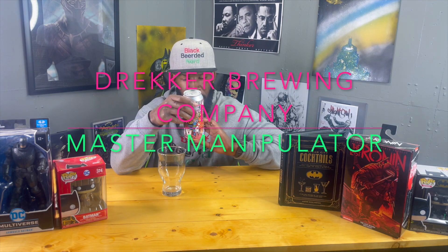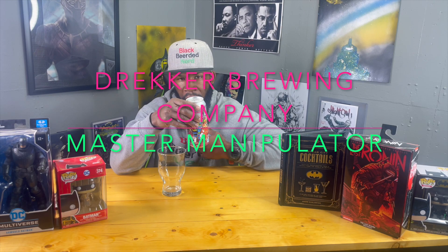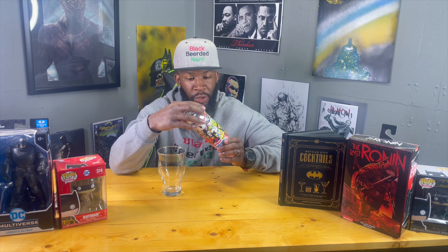I've had a few things from Drekker. What they're known for, in my opinion, is the heavily fruited sours — they make some real good ones. I think they make some milkshake IPAs too, which is not really my thing, but they're known for their heavily fruited sours.